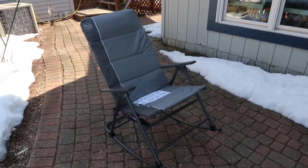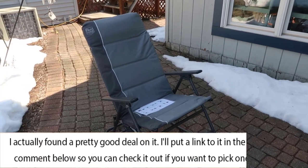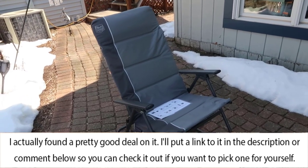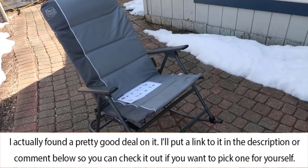Hey, what's going on guys, John here. Today I wanted to do a video review for the Timber Ridge rocking chair. In this video I thought I would walk you through the setup of the chair, talk a little bit about the overall comfort, some of the extra options, and show you basically what you need to do in order to set this up from scratch.